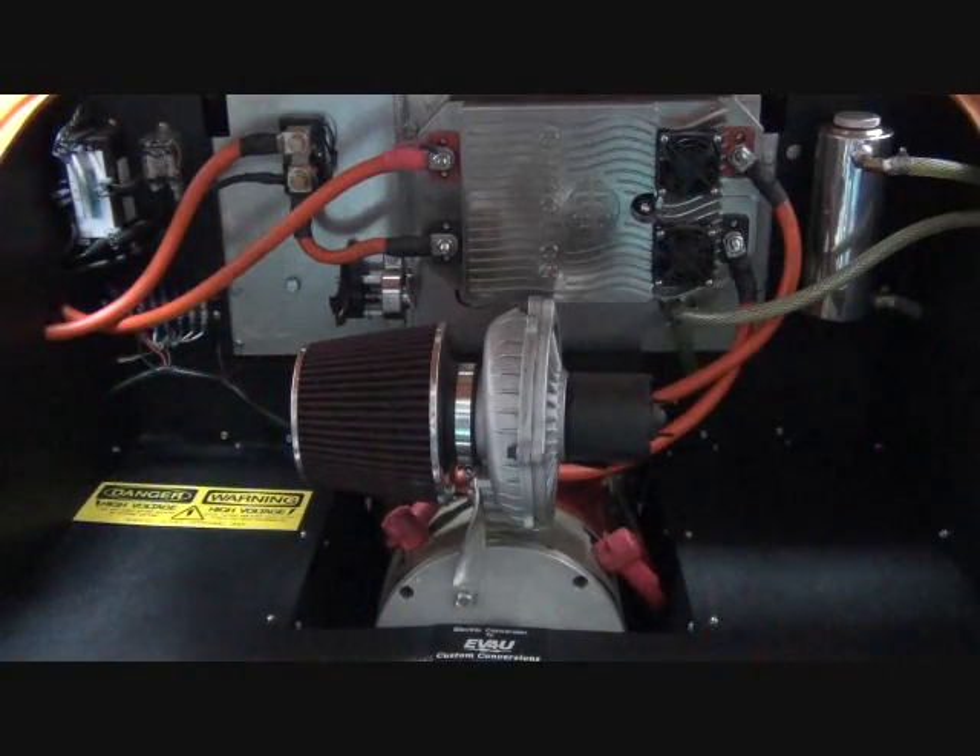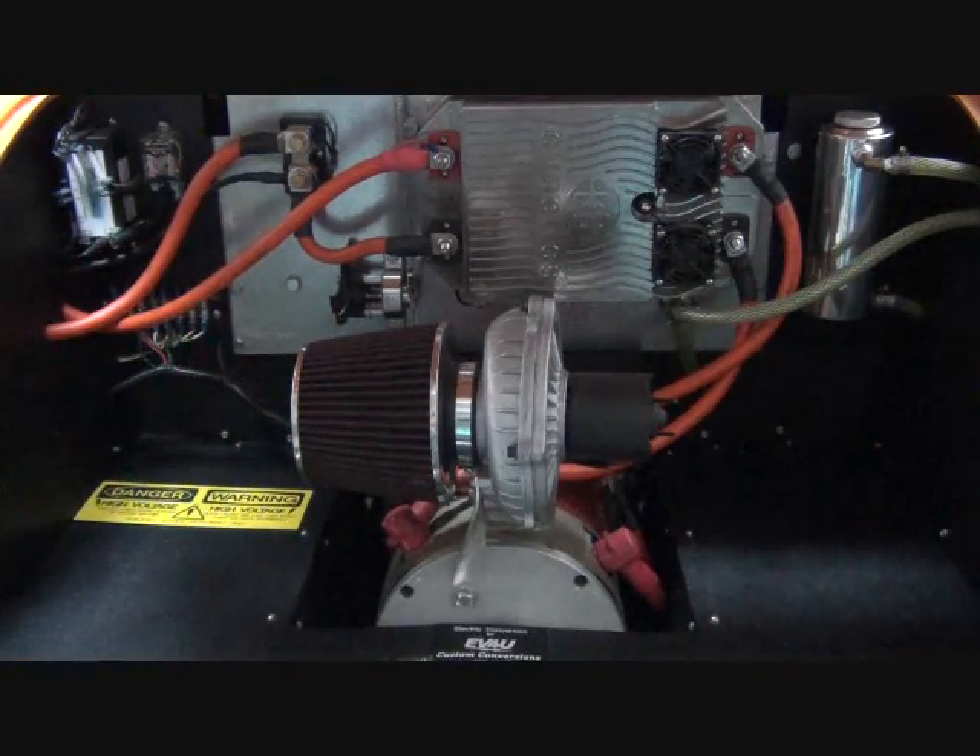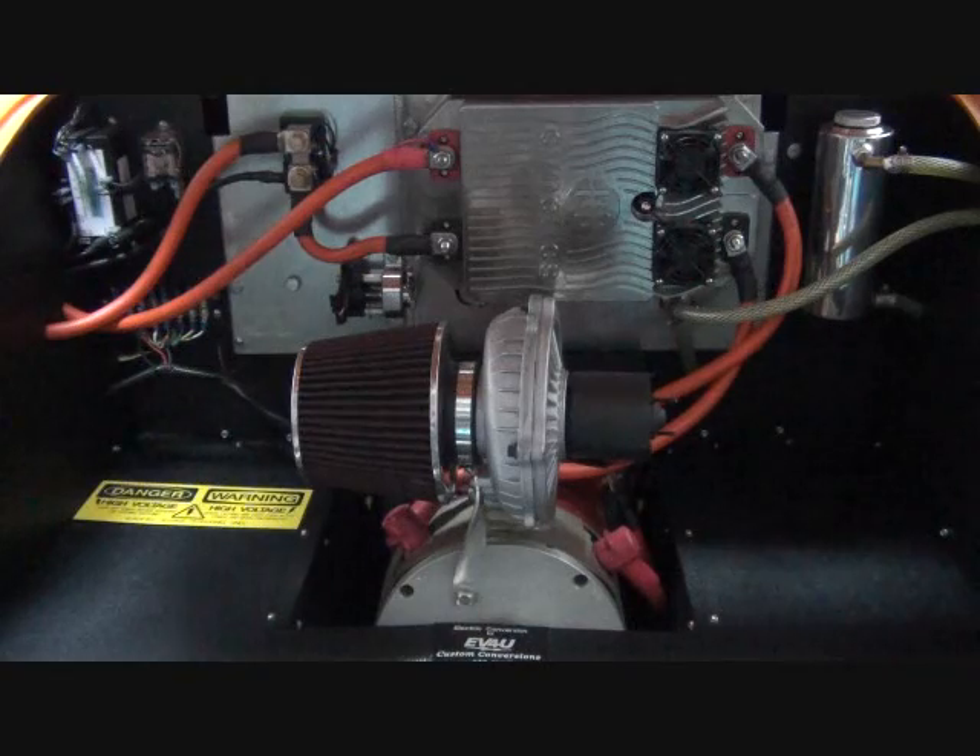Another reason why I like electric conversions is they're clean. An electric conversion doesn't have a bunch of moving parts. As a matter of fact, it's got one moving part. And because that part is not rubbing against a bunch of other parts, it doesn't require oil or other lubricants.